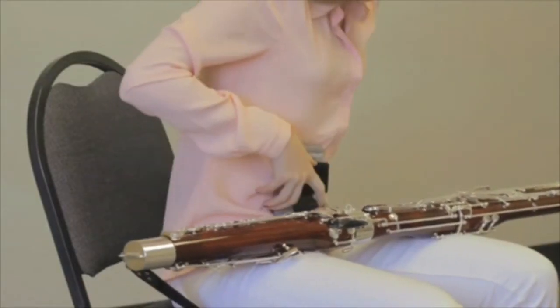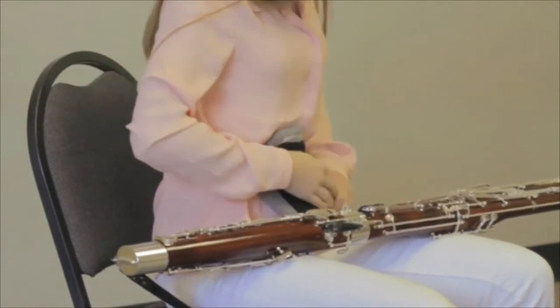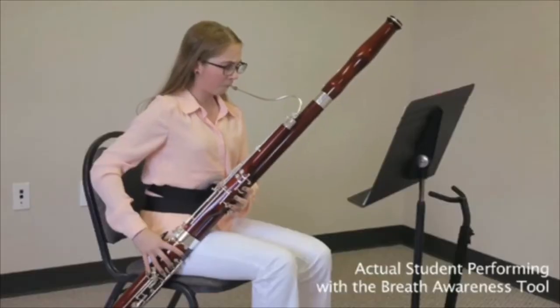Using the BAT correctly will help you eliminate tension in the upper torso while contracting the muscles of the intercostal and diaphragmatic region to produce the proper tonal results.